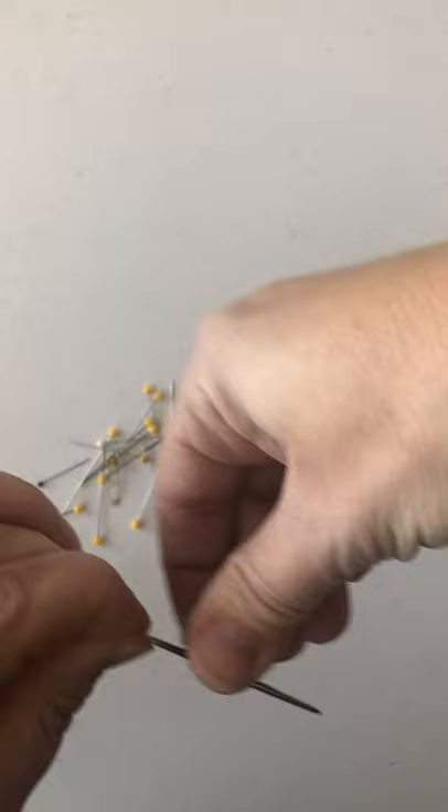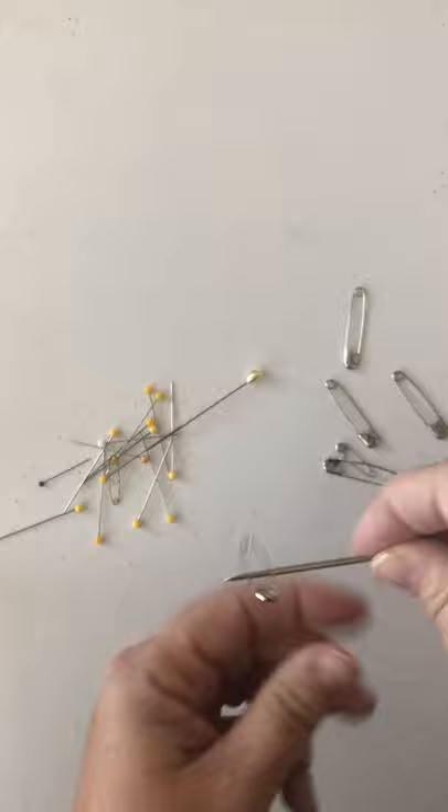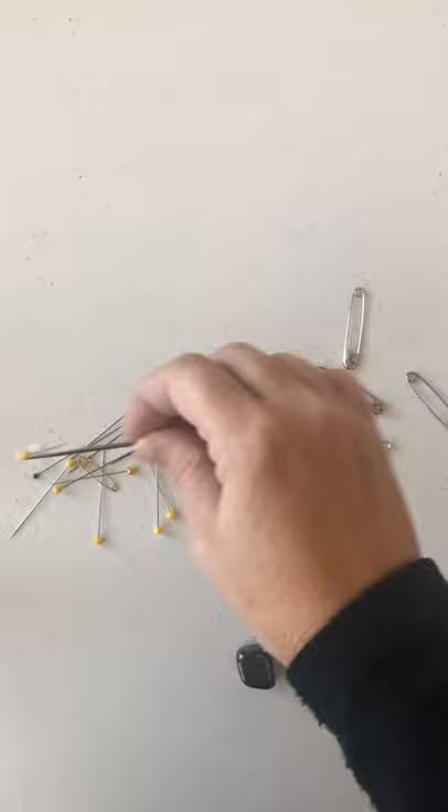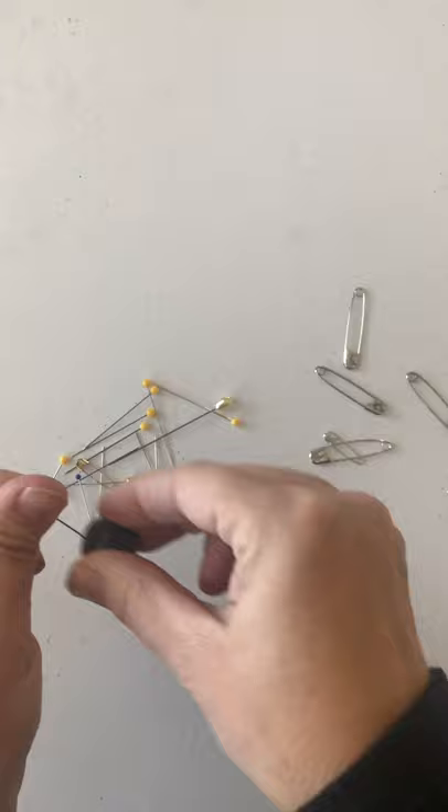Once I do that, it's not going to be as strong as this one, but as you can see, it will pick up these safety pins and the sewing needles as well. So you've just created your own magnet. And if you don't have a large needle, you can take the regular smaller sewing pins and do the same thing — it will still be attracted to the other ones.